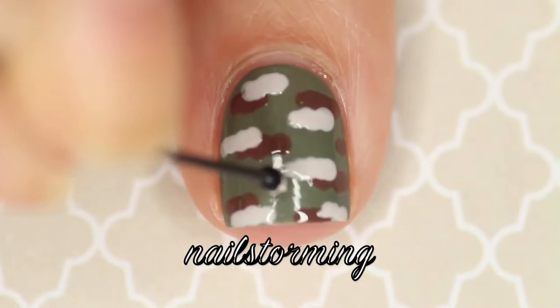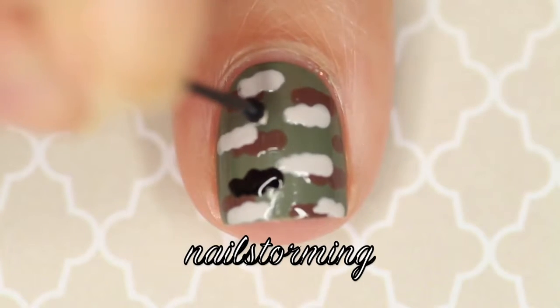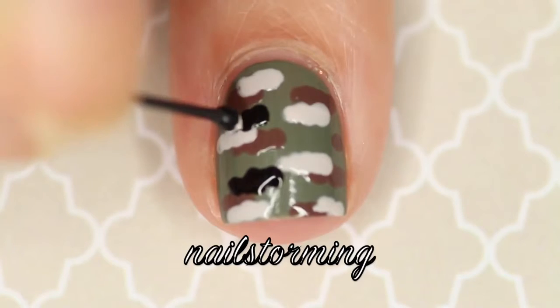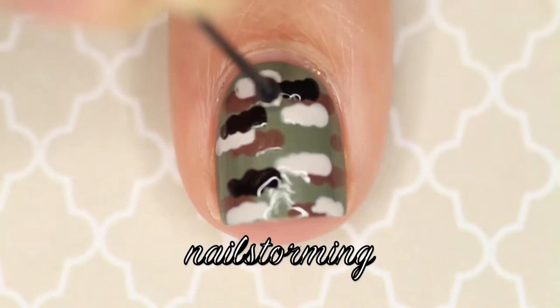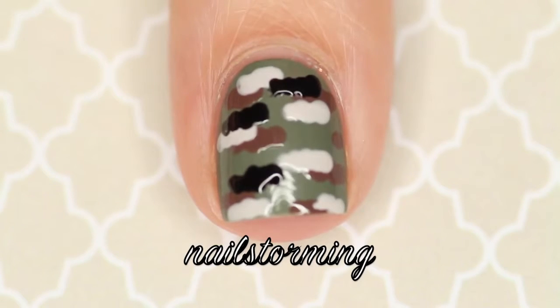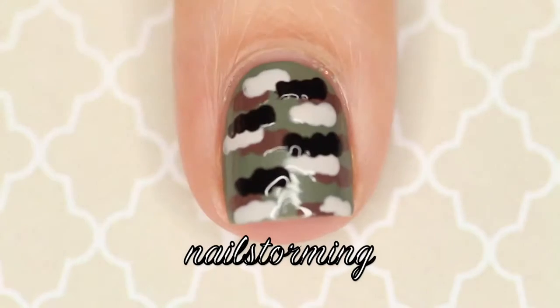Once those dry, I'm going in with black. I stuck with Essie for this whole design, so this is Licorice. I'm doing the exact same thing. Remember to re-dip your dotting tool or bobby pin every time you feel like the polish is drying up, or if you notice any little strings pulling from your nail when you pull up the bobby pin — that way you'll always get fresh dots.